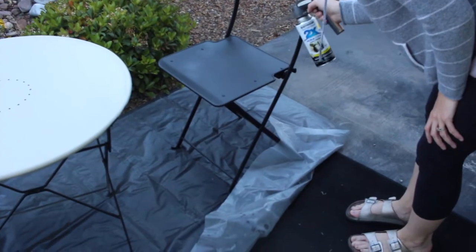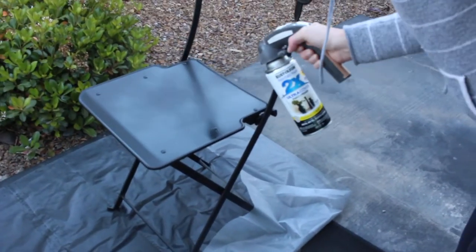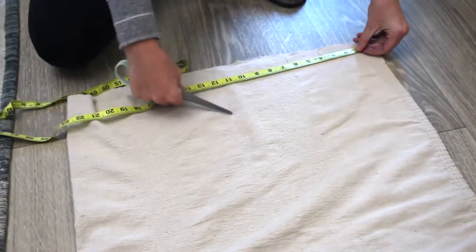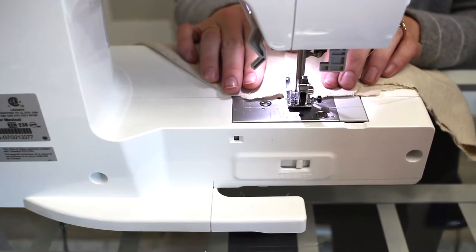I started by spray painting my chairs using my favorite Rust-Oleum 2x Painter's Touch in flat black. Then I used a drop cloth to create these patio chair cushion covers.